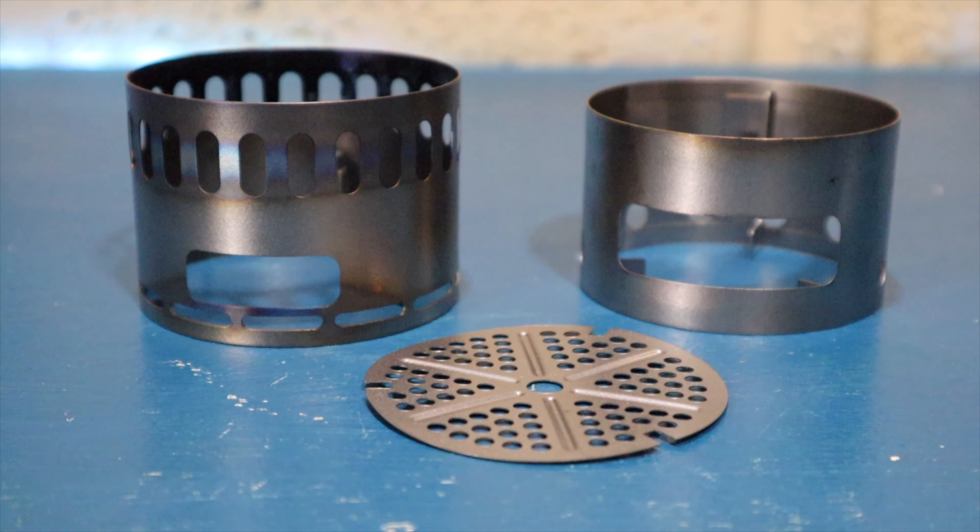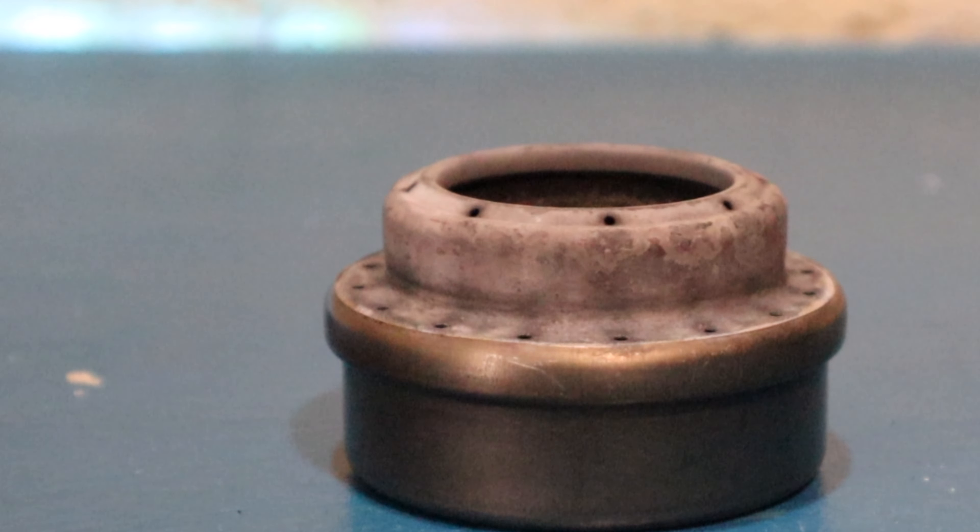The Evernew DX stand is comprised of three pieces of titanium and is specifically designed to be used with the Evernew titanium alcohol stove.